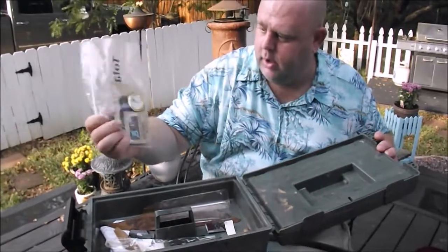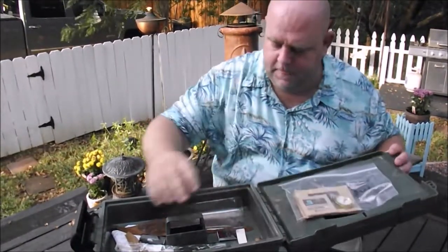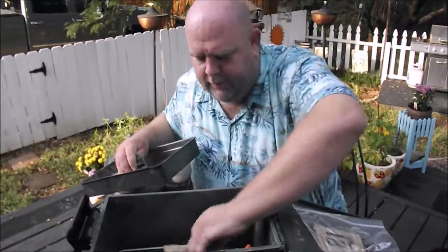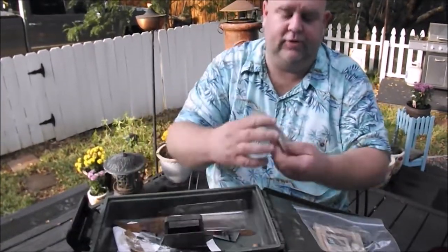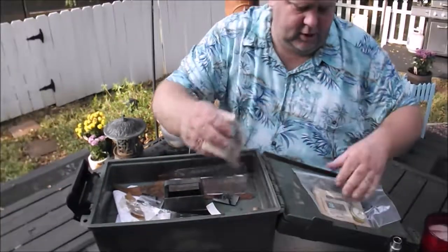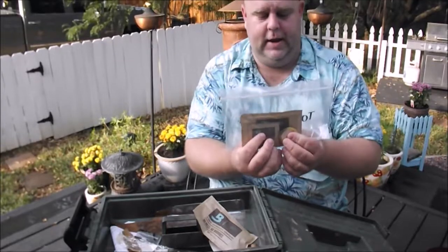I have a hygrometer that does not work. Boveda packs — these things are excellent for any humidor. The Boveda pack I'm currently using is a 69% humidity pack down in there with my cigars, and a couple in the bag that I am reviving.